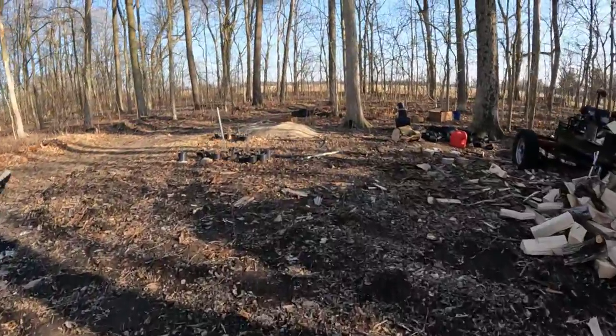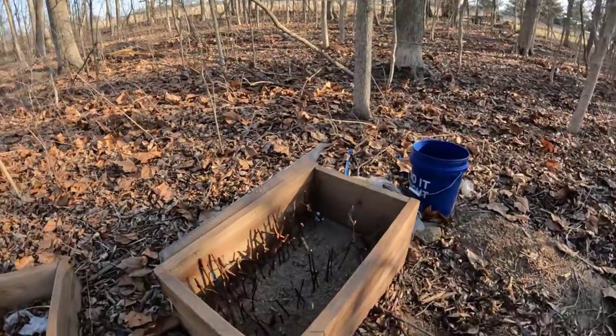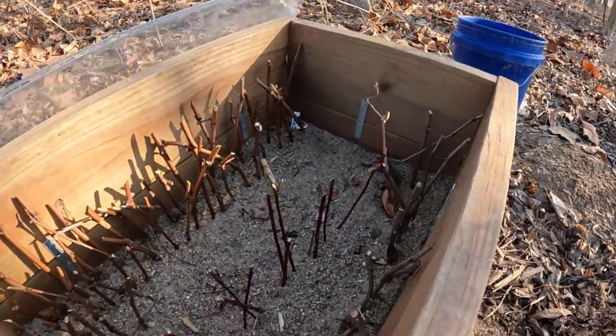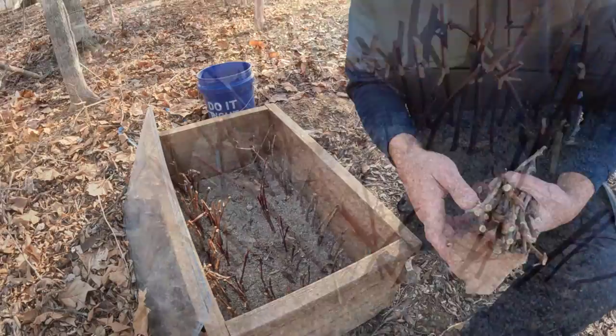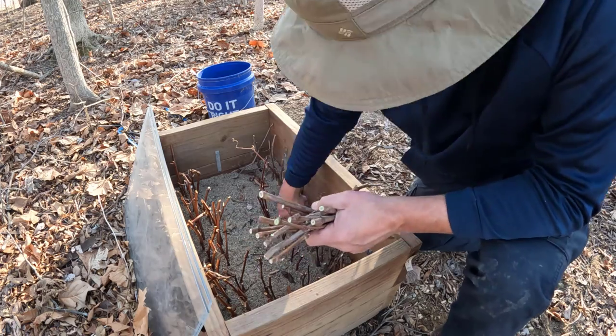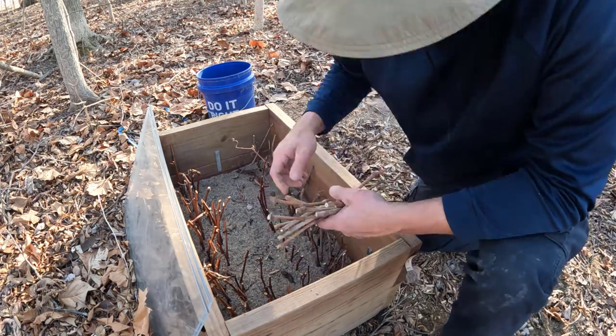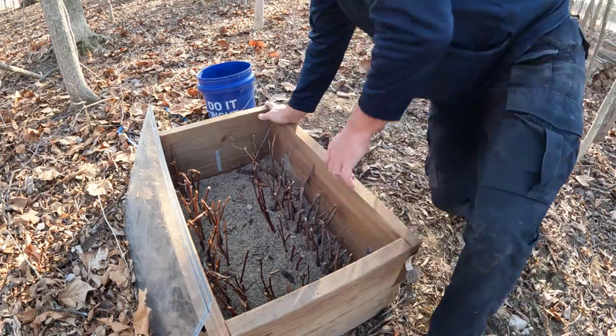I hope you learned something. I'm going to bring you along the vineyard throughout this growing season and also show you what I do with the grapes at the end of the season. Hope you enjoyed this video — please subscribe by clicking that red button, like my videos, and share them with friends and family. Appreciate you spending time with the Home Pro Hero.